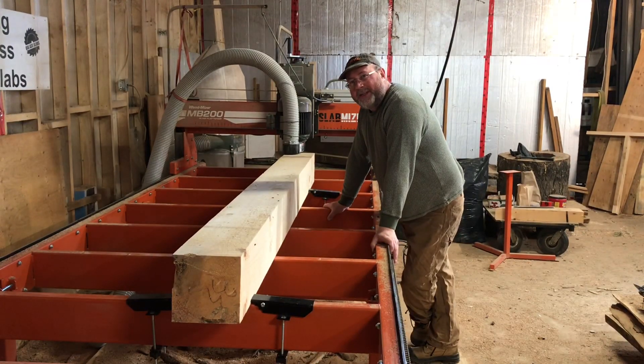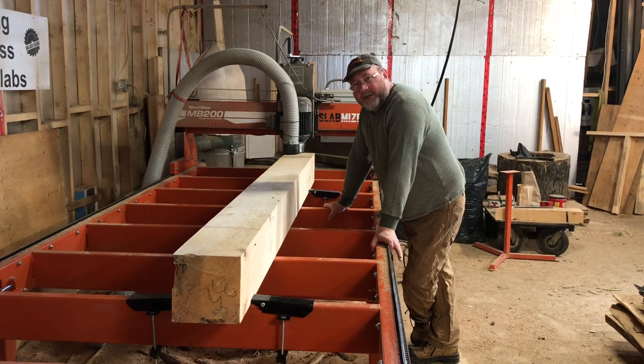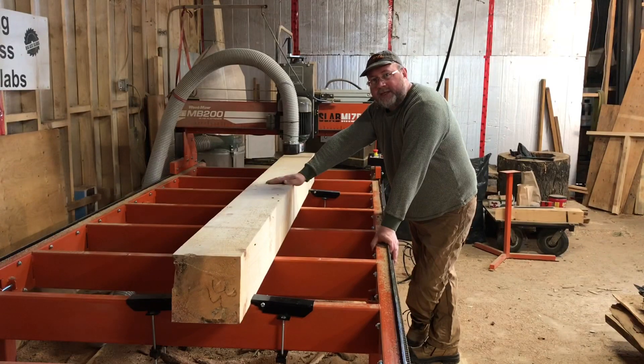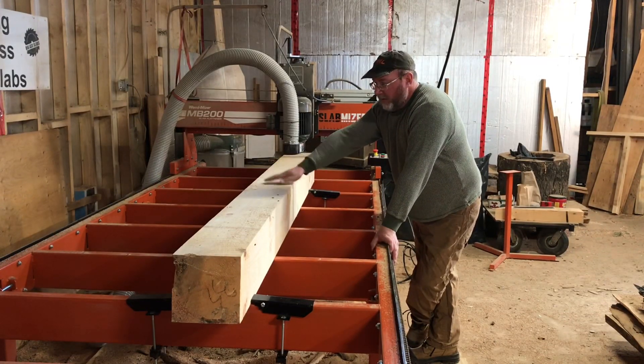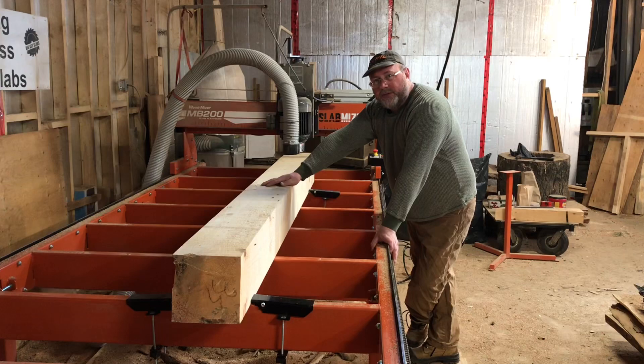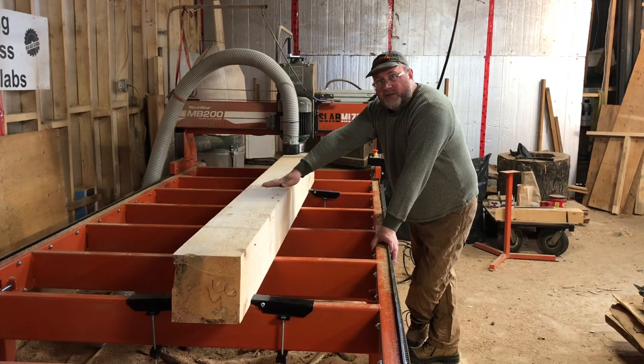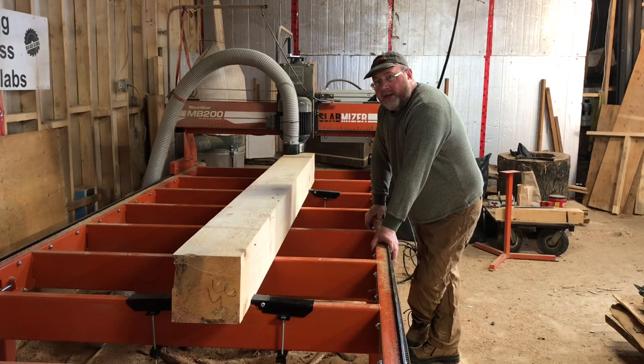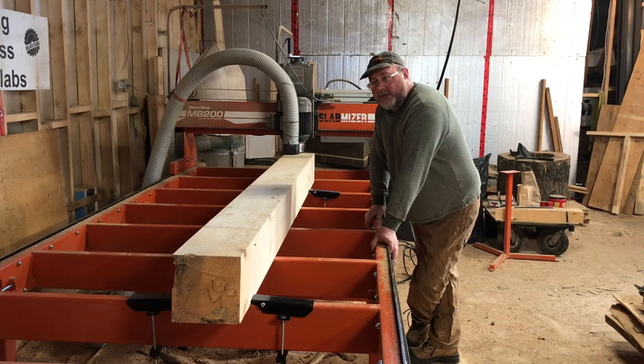Morning everyone out there in social media land. Doing something a little bit different this morning with the slab miser here. I've got an 8x8 pine timber that is going into the front of a new house. Normally for surfacing it I would either sand it or use a timber planer, but I thought I'd give it a try with the slab miser and see what turns out. Hopefully I can get an almost exact 8x8 that is straight and square.